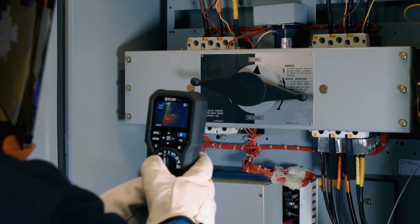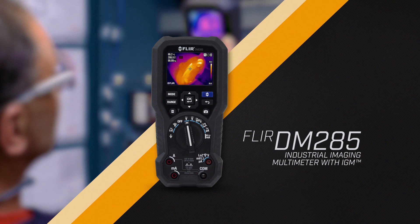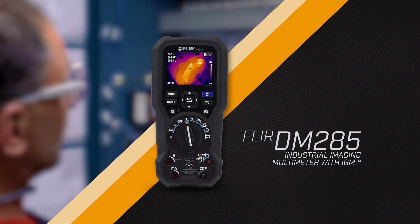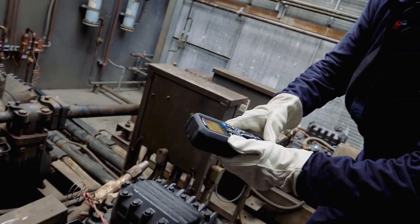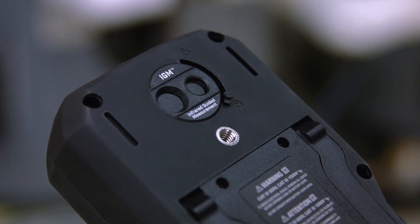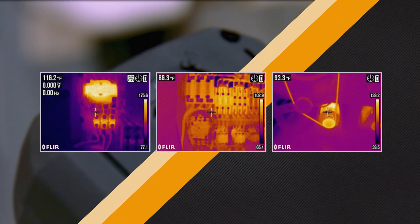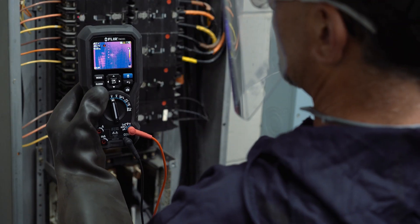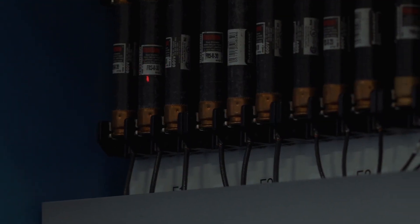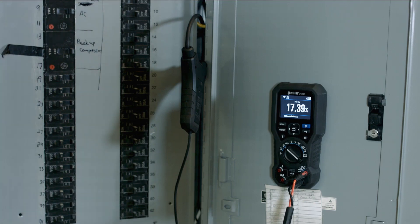You need one tool to help track problems to the source, take accurate measurements, and keep you safe. Introducing the FLIR DM285 Industrial Imaging Multimeter with IGM. This digital multimeter will help you streamline inspections and resolve complex electrical system issues. The integrated thermal camera with its 160x120 resolution sensor helps you see what's hot and guides you to the precise location of a problem. Then scan for hazards without direct contact. Target the trouble spot with the built-in laser, and rely on proven FLIR multimeter test functions to diagnose the issue.